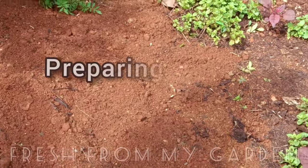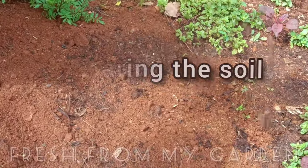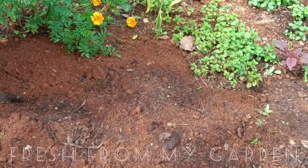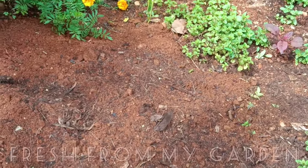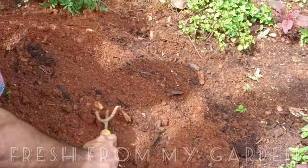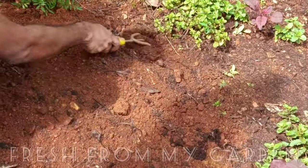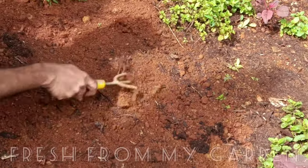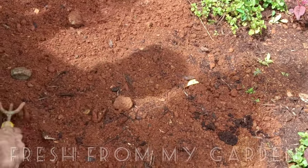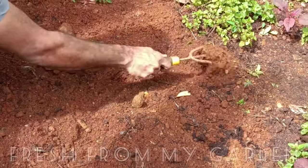The first step in gardening is preparing the soil. To prepare the soil we need to loosen it up, remove all the weeds and rocks, add some compost and organic manure, and mix it in well. It's very important for the soil to be loosened so that the roots can grow well.